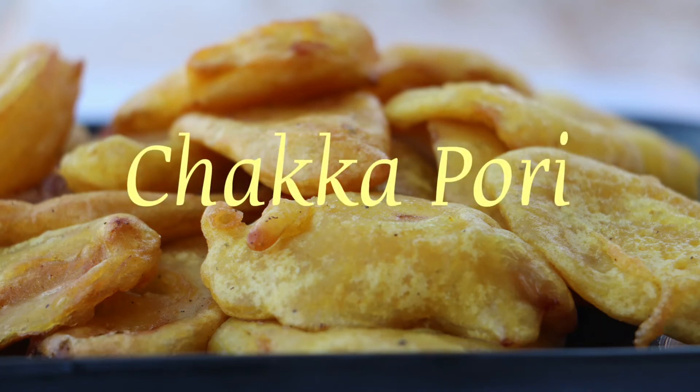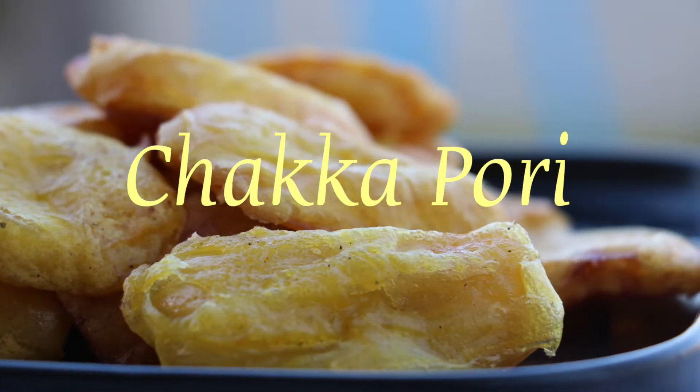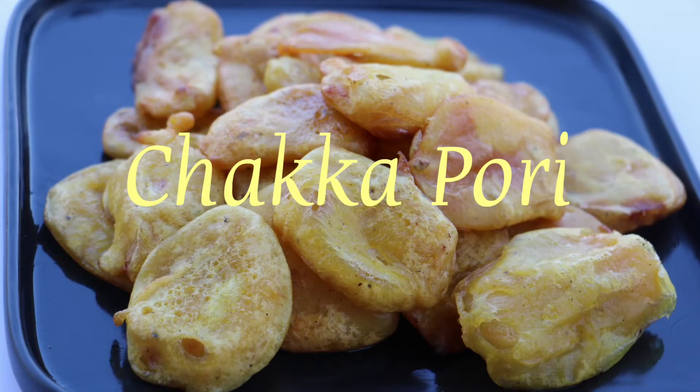Hello everyone, welcome back to my channel. I am going to make an easy and tasty meal for this evening — Chakapuri. I am going to make a lot of tasty meal. Let's try it.